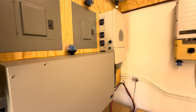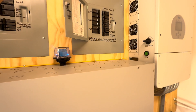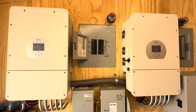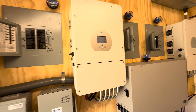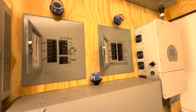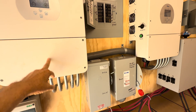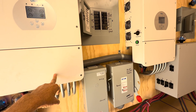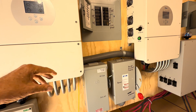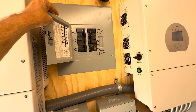The way these all get tied together is through these three electrical panels. There's one panel for the gen, one panel for the grid, and one panel for the load. Inside these inverters you have a gen input, a grid input, and a load output. Each of these panels has three breakers, one for each inverter.